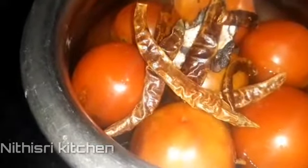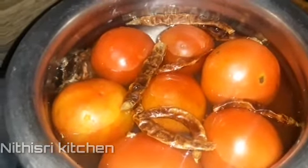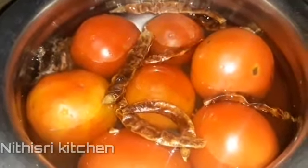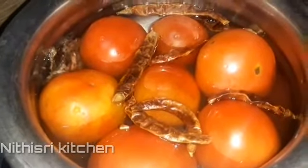Now, let's cook the thakali first. We'll cook the thakali for the masala.